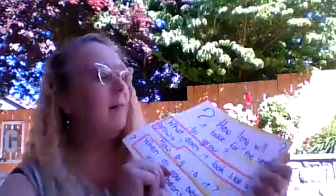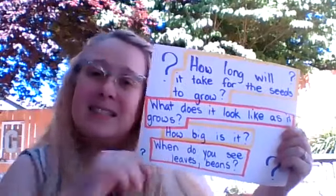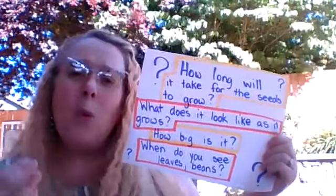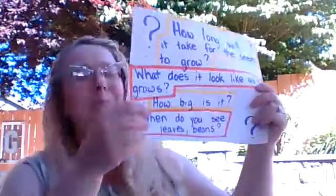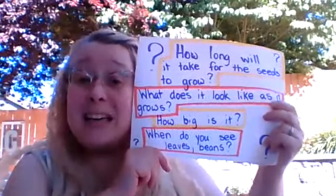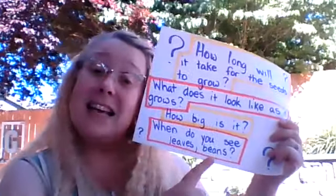Now I want you to think, after you've planted your beans: how long will it take for the seeds to grow? You can count the days on a calendar, mark it somewhere, or even write it down — see how long it takes for you to see that bean plant coming up in your cup. Then what does the plant look like as it grows? What parts of the plant do you see first — will it be the leaves or the stem? Will you see the bean? When will that come? You can also measure your plant to see how big it is, and count the days to see how many days it takes to get leaves and how many days it takes to get beans.